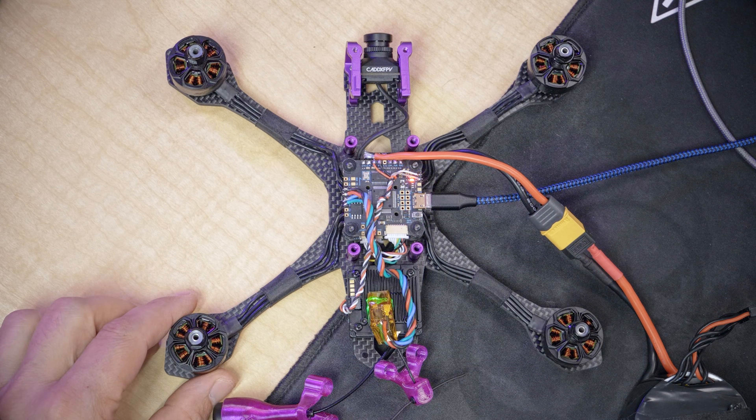With props off — I didn't tell you to put props on, so I've been assuming this whole time that your props aren't on. If for some reason you installed your props, a word of warning: never have both the battery and the USB cable plugged in at the same time with the props on. Because when you've got the USB cable plugged in you're configuring your quad, and when you've got the battery plugged in the motors could spin. If you do both of those things at the same time, you could spin the props and chop things up, damage things, and hurt yourself.